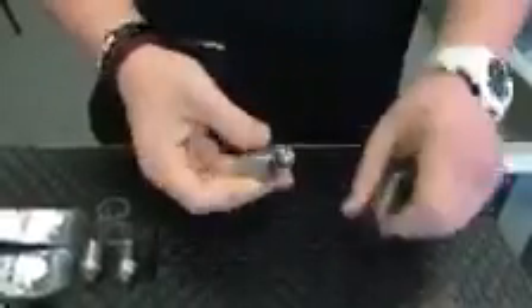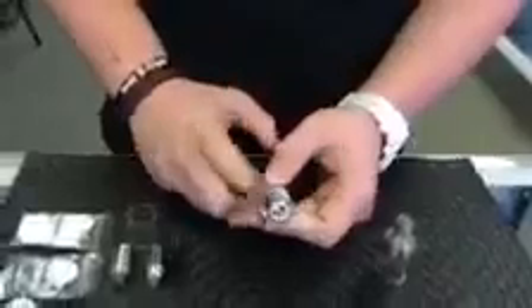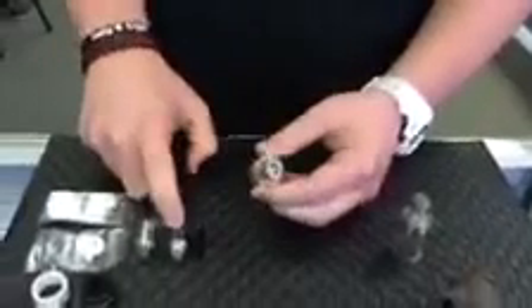First thing you're going to do to get this started is unscrew the base portion from the rest of the tank. Make sure your coil is nice and tight to the base. This is the triple coil that comes installed. You get a quad coil extra and the rebuildable section as well.